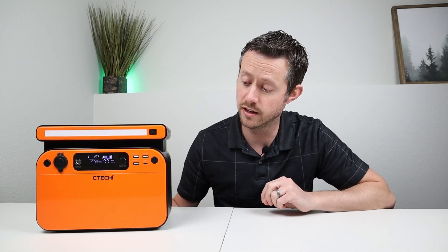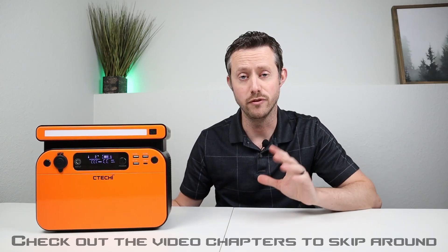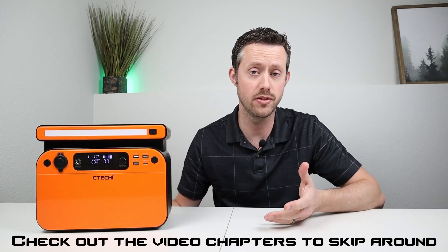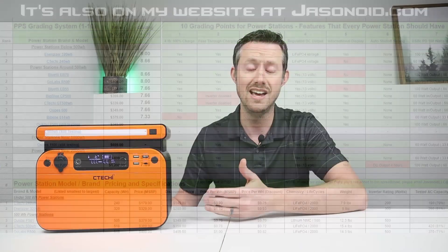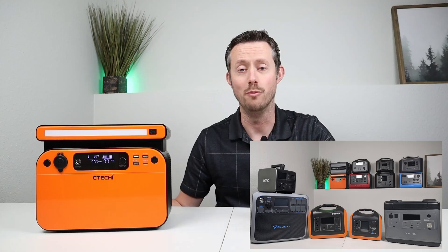In the video, we're going to find out if this supports pass-through charging, if the DC output is regulated, if it has any weird auto shutoff settings, and how efficient the AC inverter is. If you want to jump to the end, you can view my new power station grading system where I'll give this a score of one to ten based on how well it performs, and see how it stacks up against the competition.